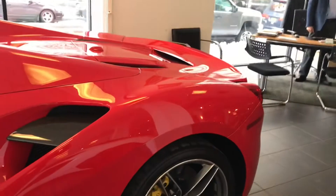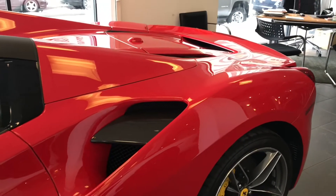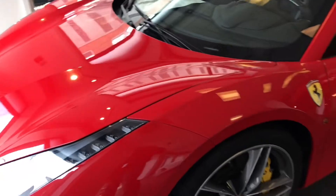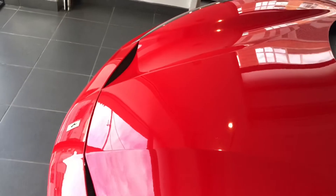Now we have the Ferrari 488. The difference between this one and the 458 Italia is that this one has a turbo in it because they have to comply with US fuel regulations. But I think I like the 458 better than the 488. This is the regular 488. Yeah, the 488 Pista has a hole in the front hood.